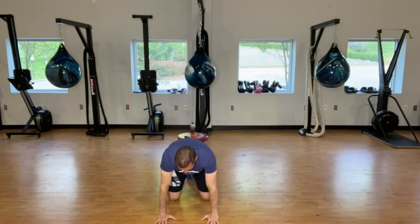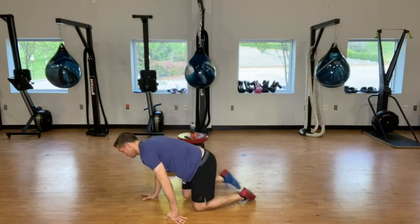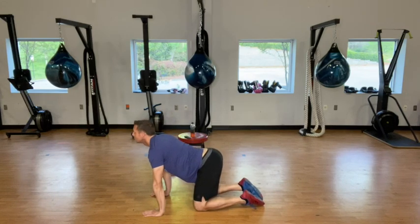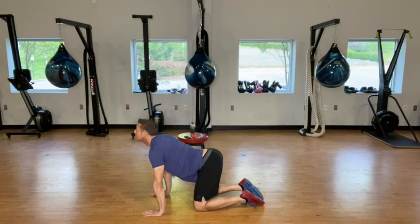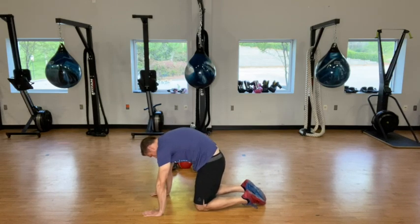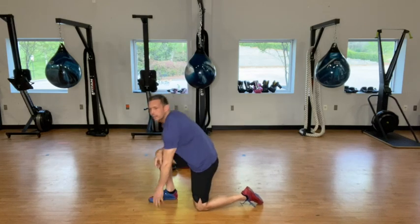Alright, keep those hands and knees right now. We're going to do a couple cat-cows here. Breathe in, set those hips back right here and back up. Breathe in, breathe out, breathe in, breathe out — and hold, then just shift those hips side to side.